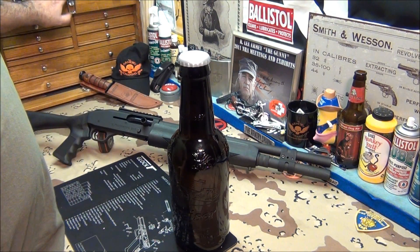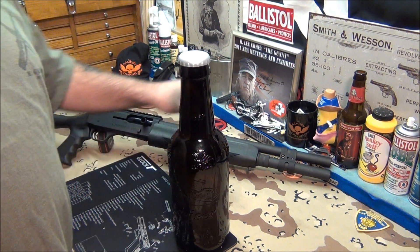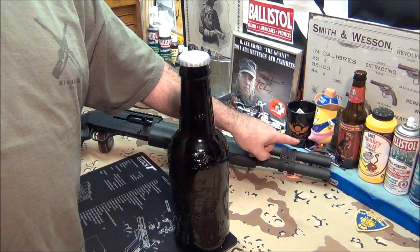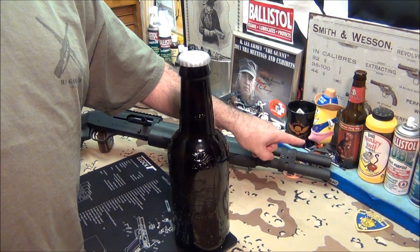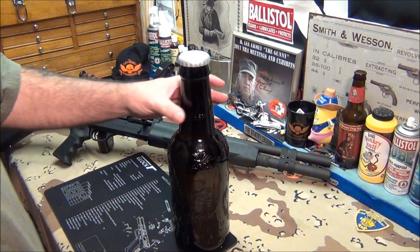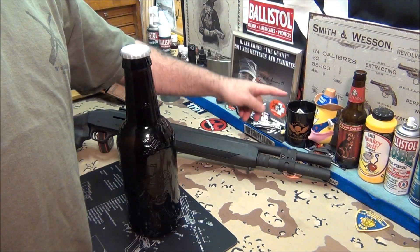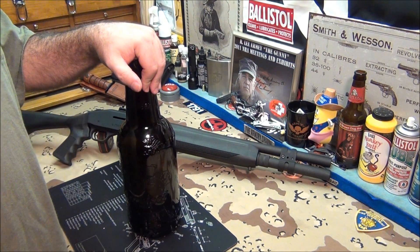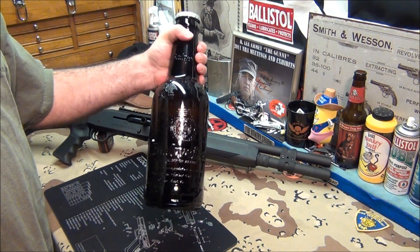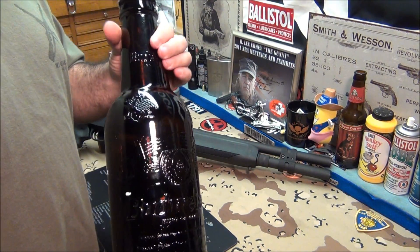I'm going to have to do some rearranging — get the toolbox somewhere else and use that corner as a display. I don't want to get rid of my old brown dog beer bottle because that's funny. This will be for change — we're not going to use the armory channel cup anymore, just display that for decoration. When this fills up it'll probably hold a couple hundred bucks. Thank you Dino — very generous, I really like it.